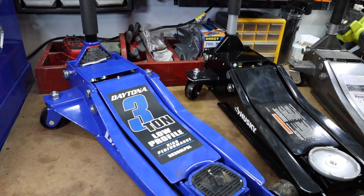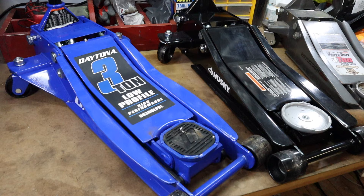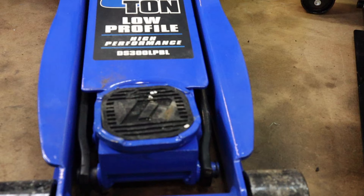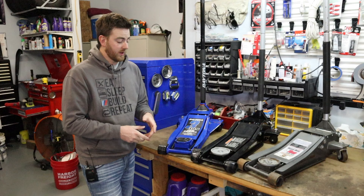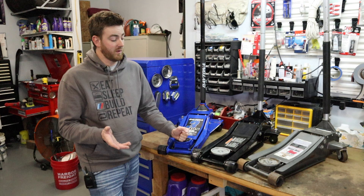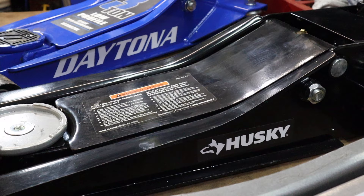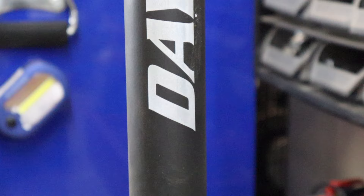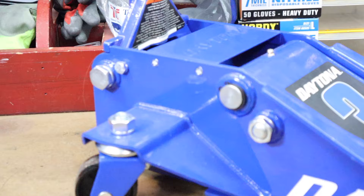We went over to Harbor Freight. They have the Pittsburgh one, which is what this is, and they also have the Daytona one. I've always seen the Daytona and it looks beautiful — an awesome looking jack available in red, green, and all sorts of colors. We decided to try it out. Around Christmas time we picked these up fairly cheap: the Daytona retails around $200 and we got it for about $150, and the Pittsburgh retails around $170 and we got it for $130 to $140, so they were really only $10 to $20 apart.